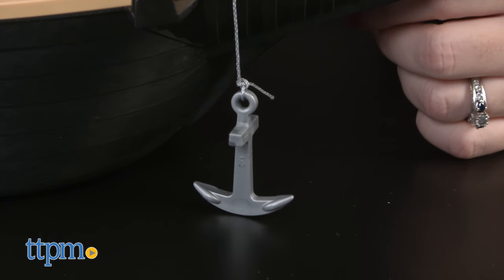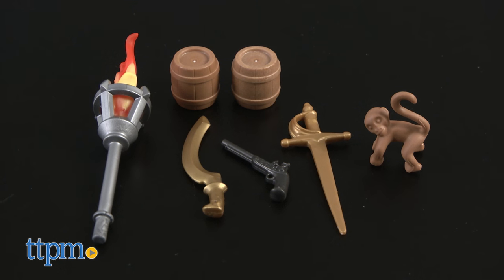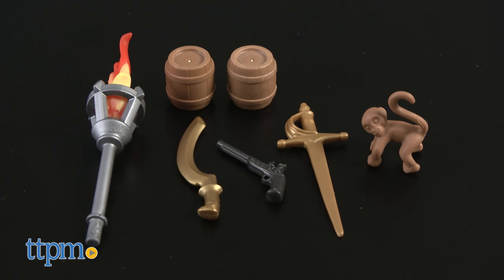The playset's 115 pieces include three Playmobil pirate figures, a torch, barrels, swords, a monkey figure, and other accessories.